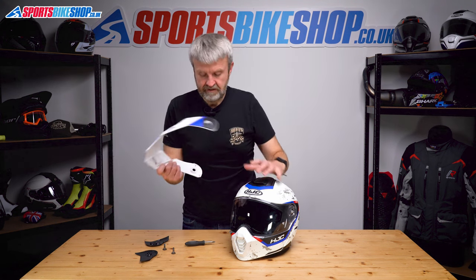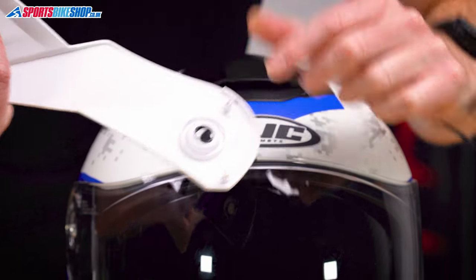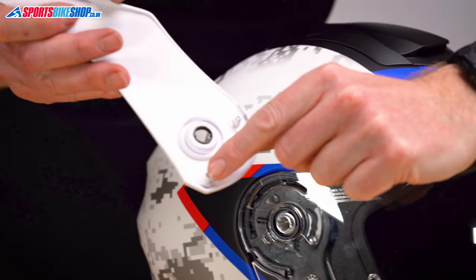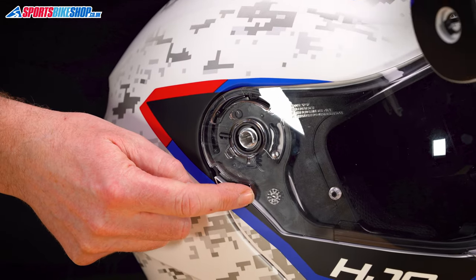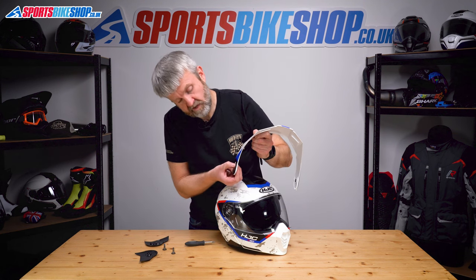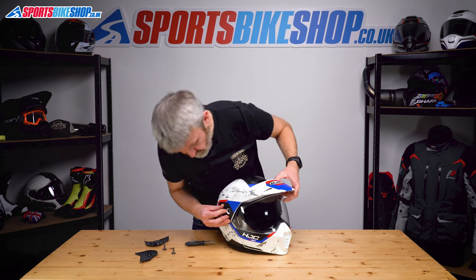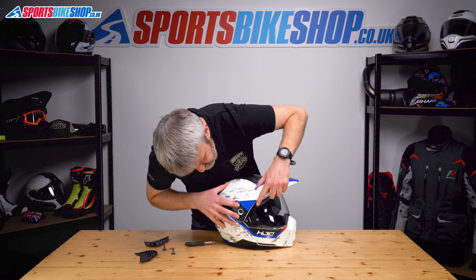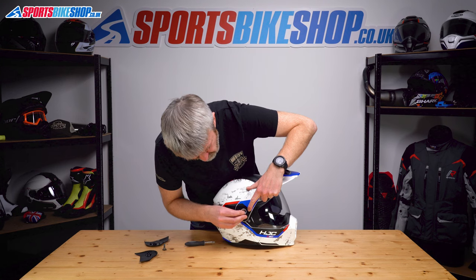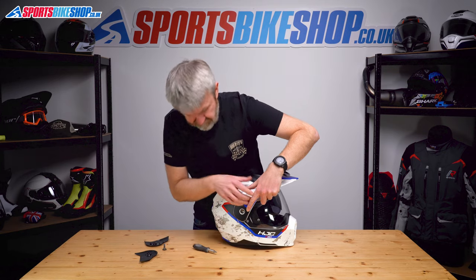Grab hold of the peak. The three things we need to think about on here are: this post here, which is going to go into this run at the top of the visor; this tab on the bottom, which is going to sit into that groove there; and these tabs need to line up with the holes on that groove. So get them somewhere close, offer that into there, that into the groove, try and put that over there — there we go, that's lined up. The two metal tabs are in there. Pop that in and fasten that up.